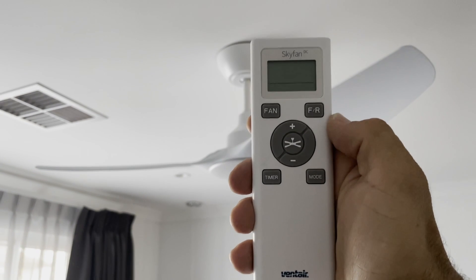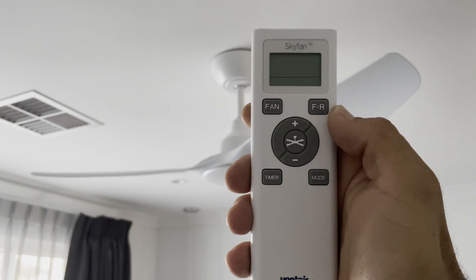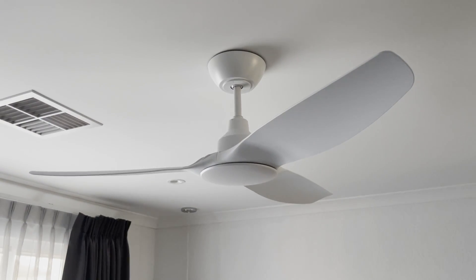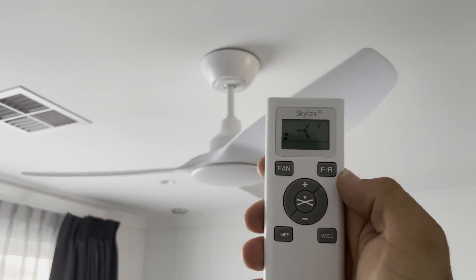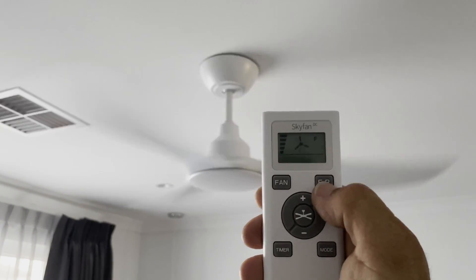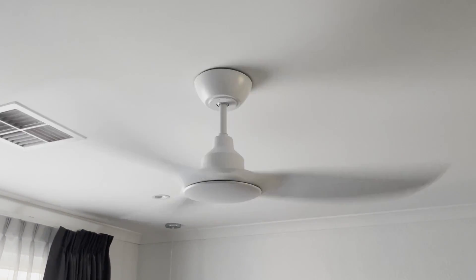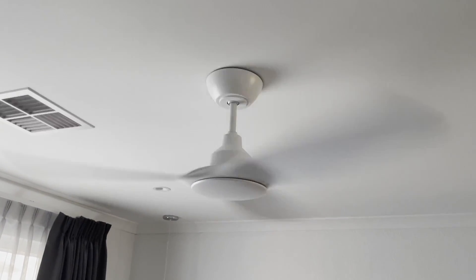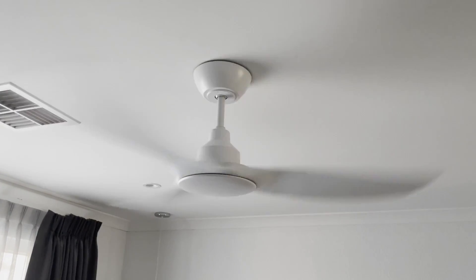This is the remote for the fan. I've just discovered that if you don't get a fan with a light, you actually don't get a remote that can control the light. That's a little bit disappointing because I was hoping to use the light button to turn on the lights in my bedroom. This is how the fan works: you can turn it on and change the speed, and you can also change the direction using this button here. It is quite quiet, but it makes a different noise to the one I had before — more of a blade-through-air swish rather than an electrical hum.